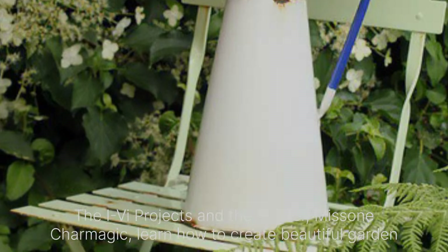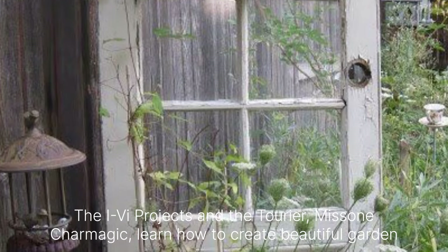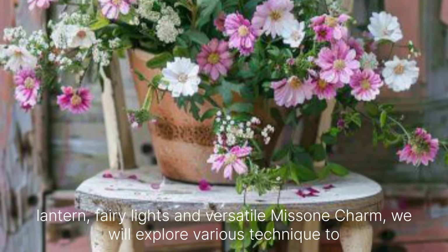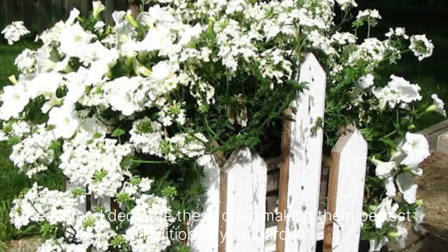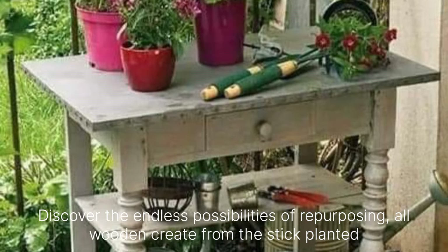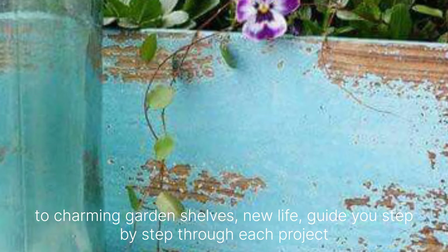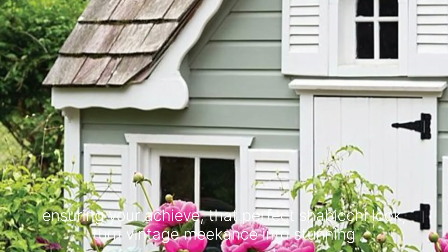DIY projects and tutorials: Mason jar magic — learn how to create beautiful garden lanterns, fairy lights and versatile mason jars. We will explore various techniques to age and decorate these jars, making them a perfect addition to your garden. Discover the endless possibilities of repurposing old wooden crates. From rustic planters to charming garden shelves, we will guide you step by step through each project, ensuring you achieve that perfect Shabby Chic look.